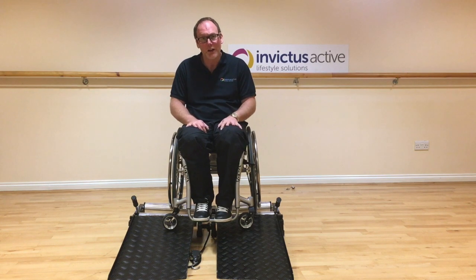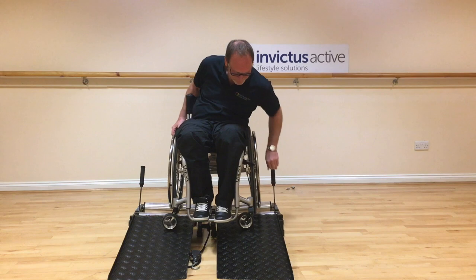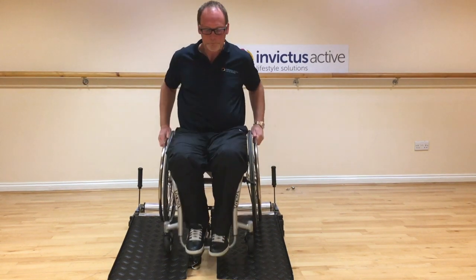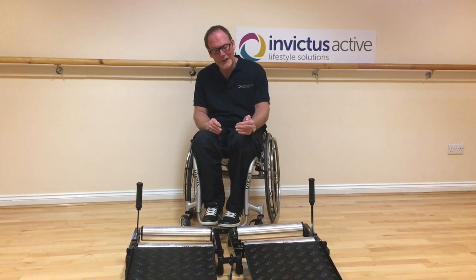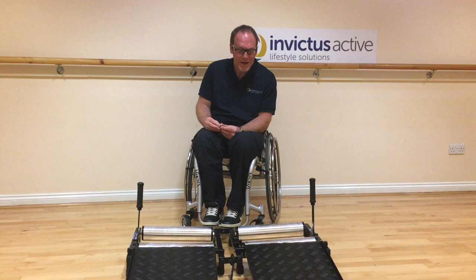First thing you're going to need to do is just wheel off the trainer. So we've established that this chair travels to the right. To correct that, it's quite simple. All we need to do is move this left hand side of the trainer back slightly.